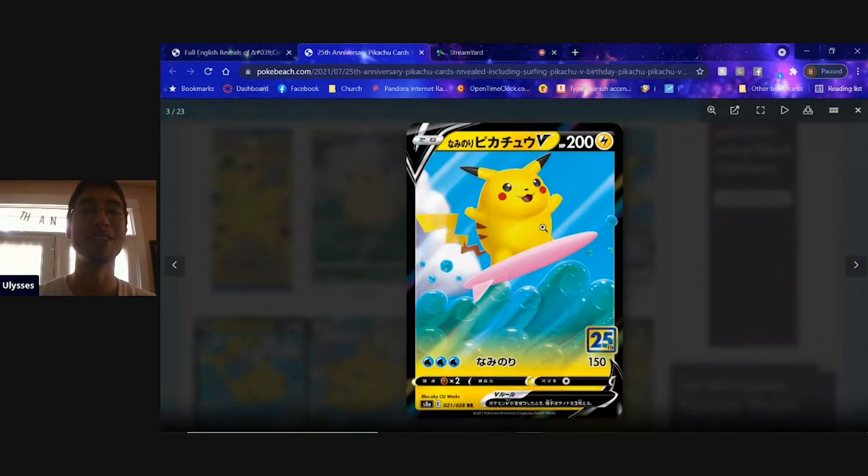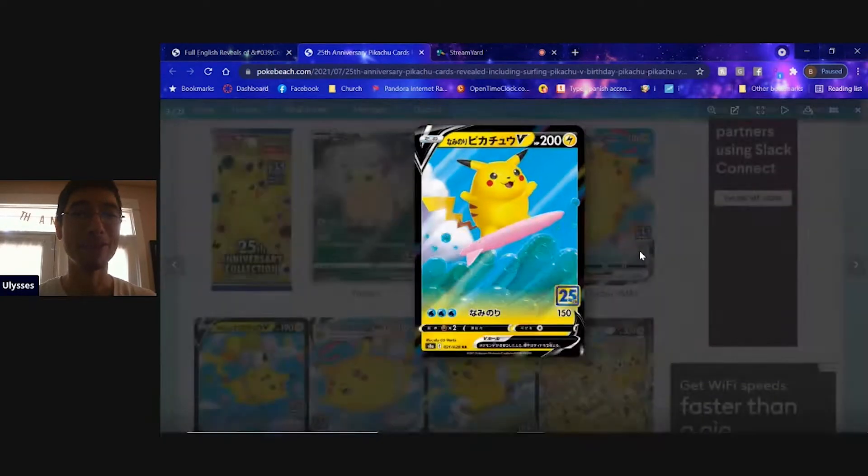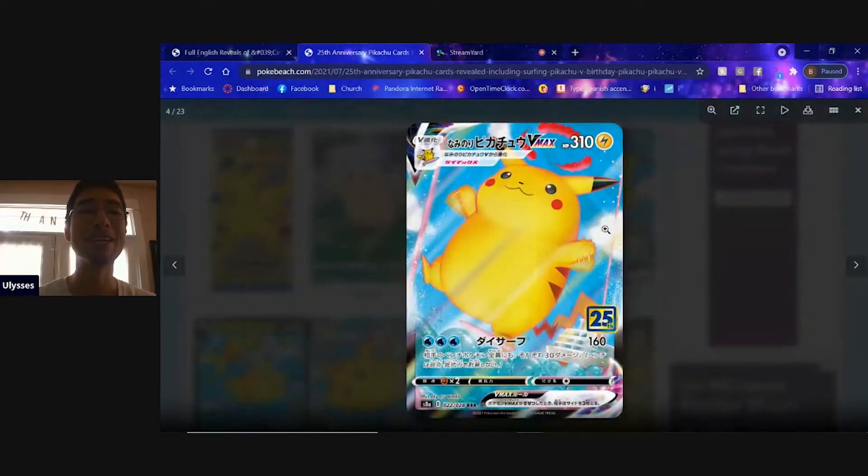We are getting a surfing Pikachu V which looks pretty cool, but also look at this — we're getting a surfing Pikachu V Max. Look at that big boy trying to keep himself balanced on this surfboard with the boats in the background. There is so much going on here, I love it.